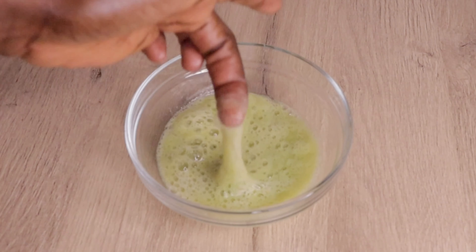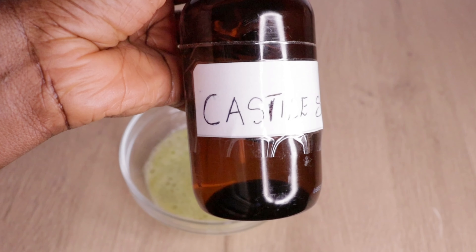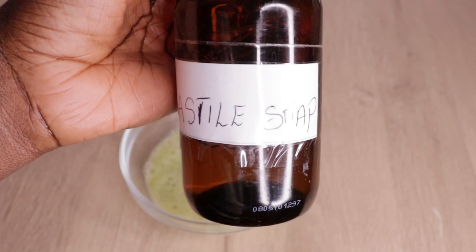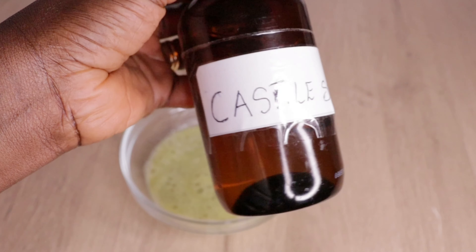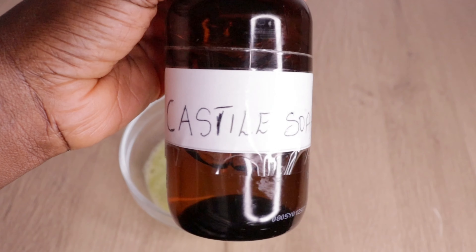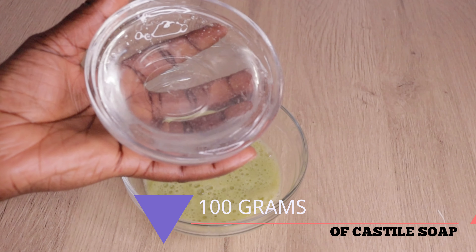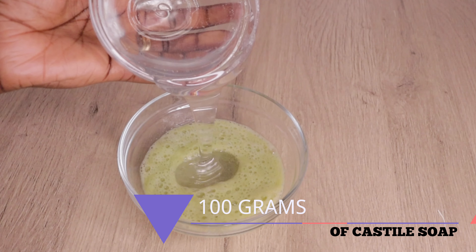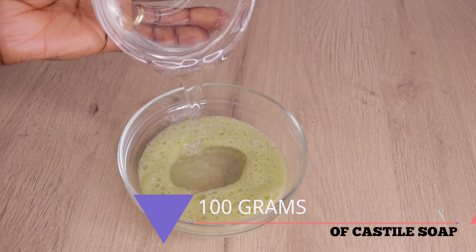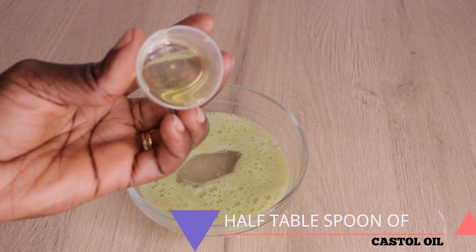After I strain my okra gel, here is the amount of gel I got. Then I will go in with my castile soap. I love this soap — it can be used in multiple ways. You can use your best favorite natural shampoo if you don't have castile soap at home. Just apply it into your okra and you are good to go.